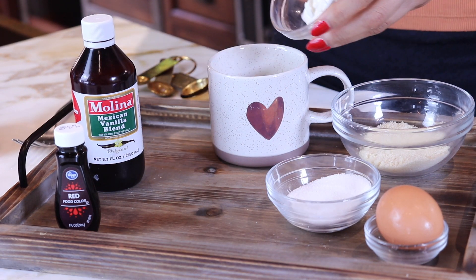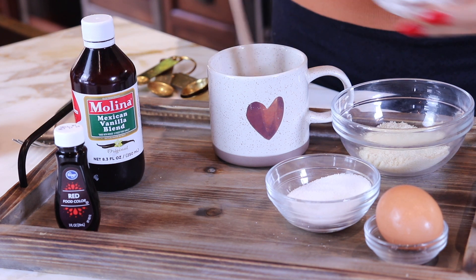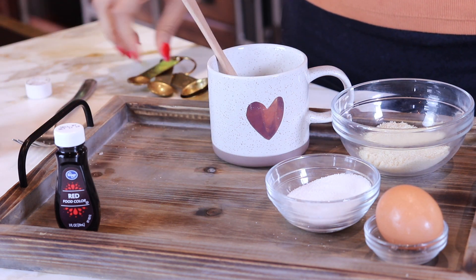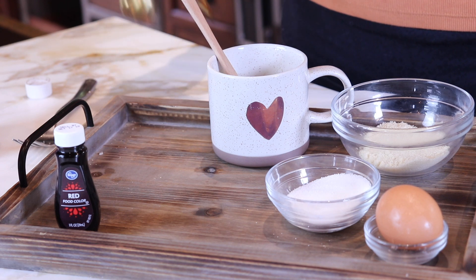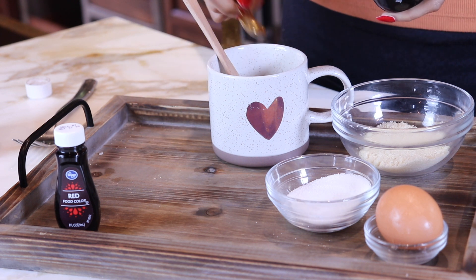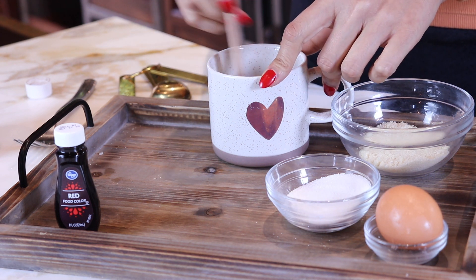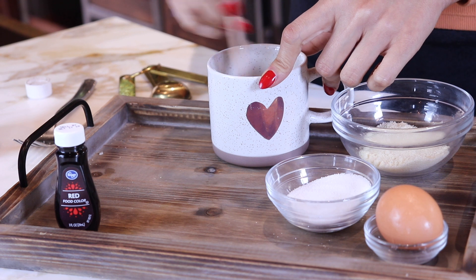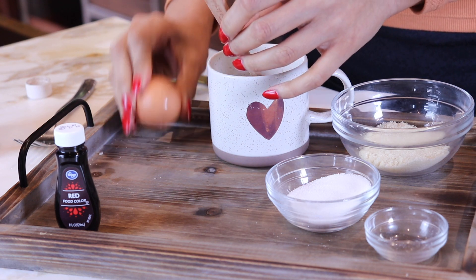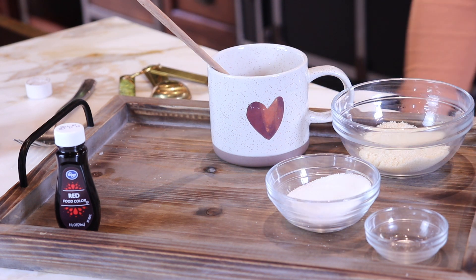We're going to start off with our wet ingredients. We already have our melted butter in there. Now let's add our tablespoon of sour cream and our vanilla — just a half teaspoon of vanilla. If you're using vanilla extract, use just a tiny bit like a half teaspoon; if you're using flavor, you can add a little more. Then we'll crack in our egg — all the wet ingredients going together — and then we're going to mix in our dry.